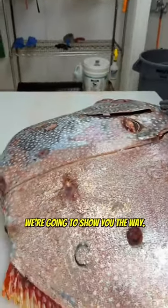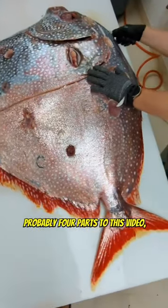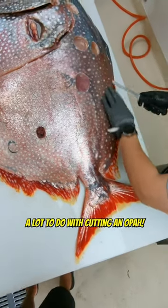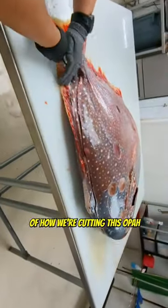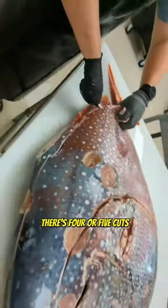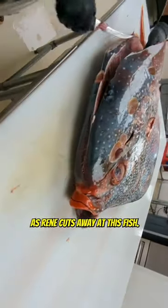We're going to show you the proper way. There's going to be a couple of parts — probably four parts to this video — because there's a lot to do with cutting an opa. Keep an eye on this and we're going to show you. Trying to get the best view of how we're cutting this opa. There are four or five cuts of meat on this thing. Just watch as Rene cuts away at this fish.